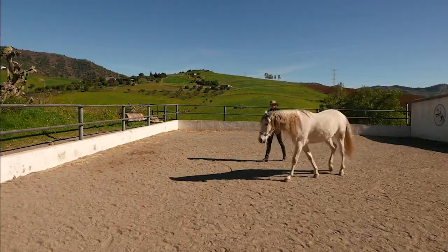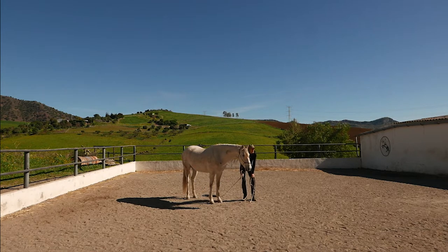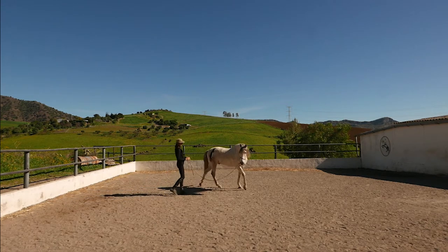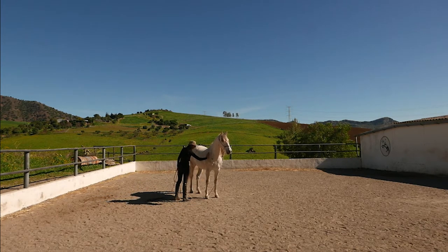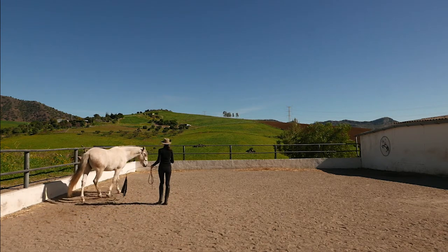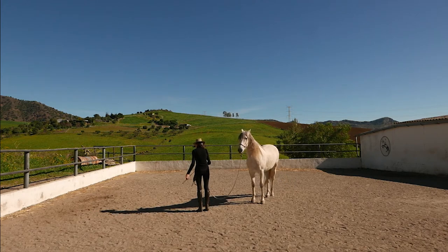Now we're going to do a bit of work with the flag just to ask the circles to have a bit more bend, so the horse is really bending on the shape of the circle. First just checking that he's fine with the flag — he's not running away from it, not scared of it, and we haven't had it out for a little while so it's always good to check. Then just using little movements of the flag in the girth area as I ask with the inside hand, bend towards me, and the flag just asks his body to stay out. As soon as we get a nice bit of bend we can just stop, take a break, have a little rub. Making very correct little circles which will reflect onto when we do it ridden.